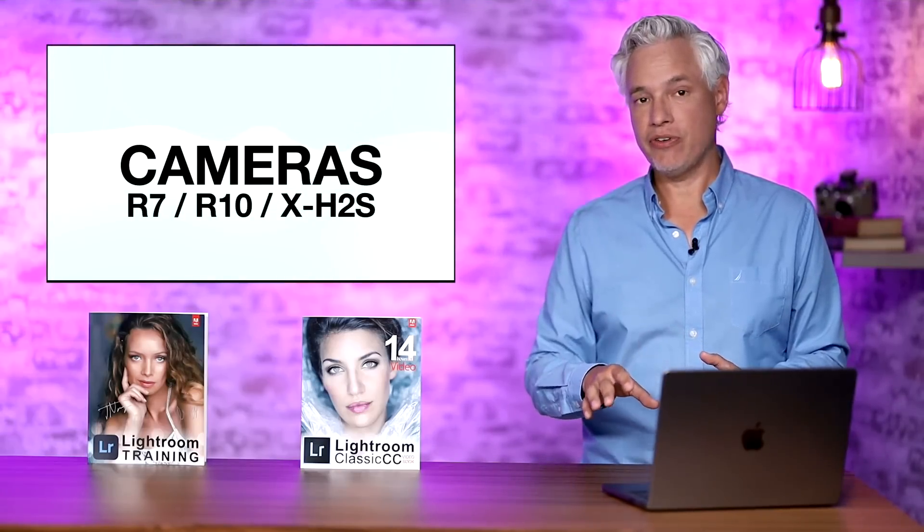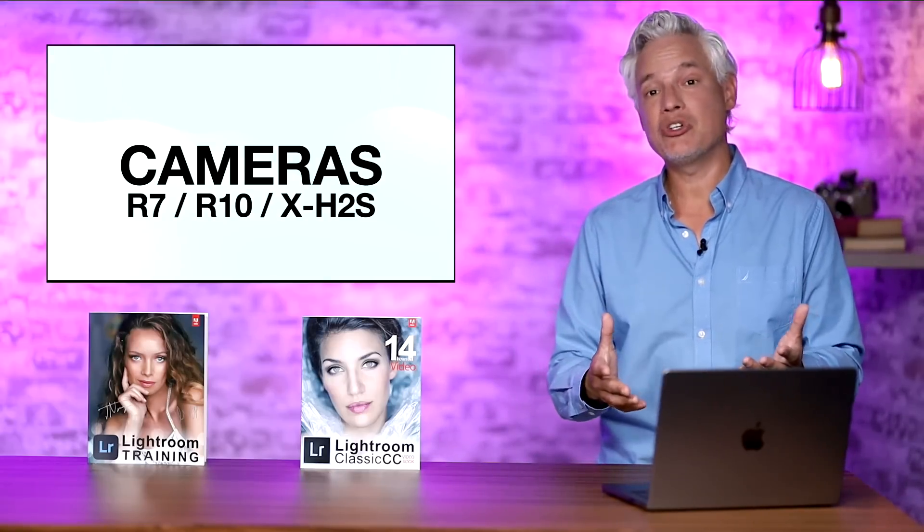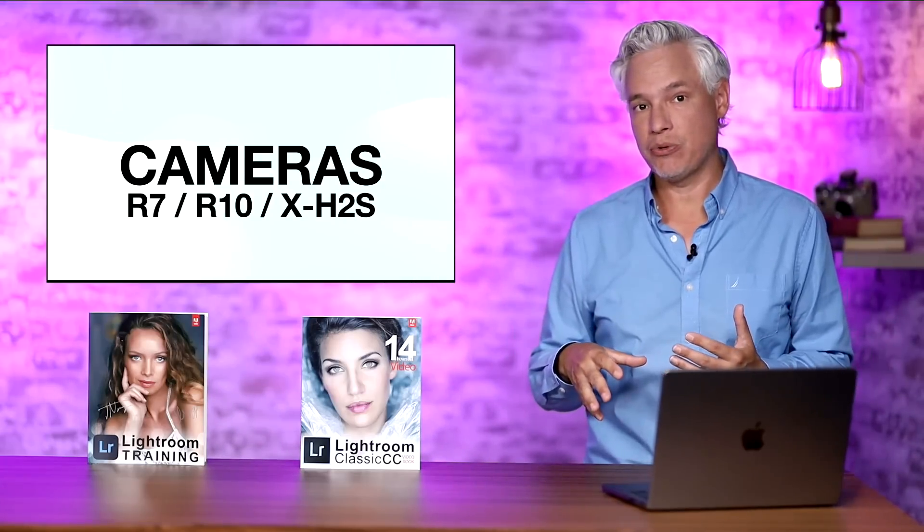The first big improvement is that Adobe has added support for the Canon R7, the Canon R10, and the Fujifilm X-H2S. One of the most common questions I get is why can't I import RAW files for my new camera into Lightroom 6 or Lightroom 5? The answer is you have to have a Lightroom subscription to either Lightroom or Lightroom Classic in order to process RAW files for new cameras.